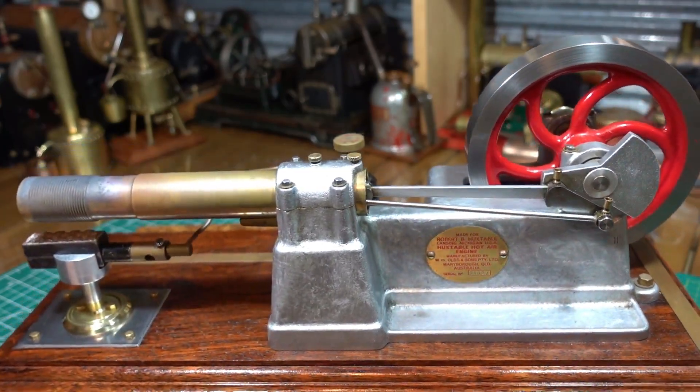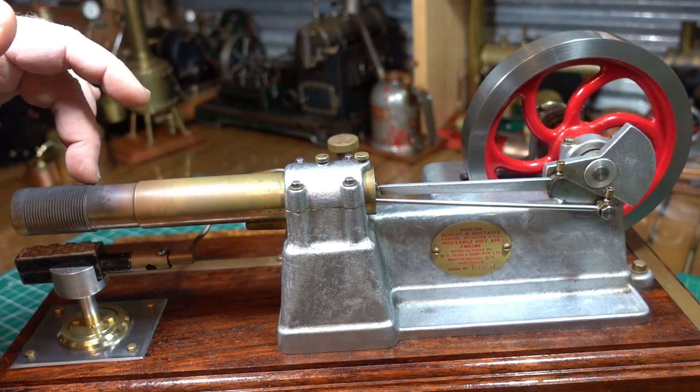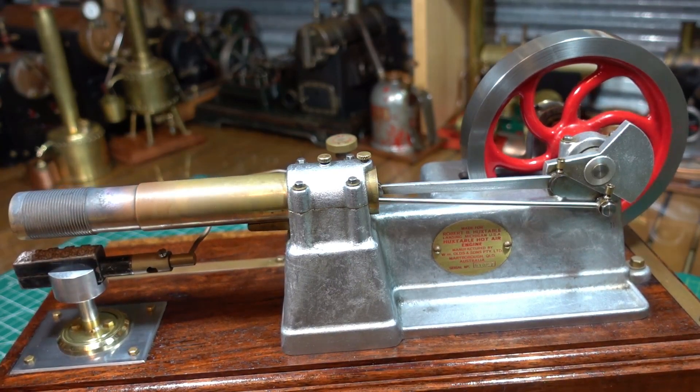It's a really nice engine. It just comes with the aluminium plinth here and the heat exchanger here. I made up the plinth and I made up this unit here.